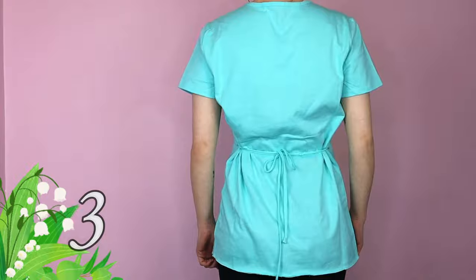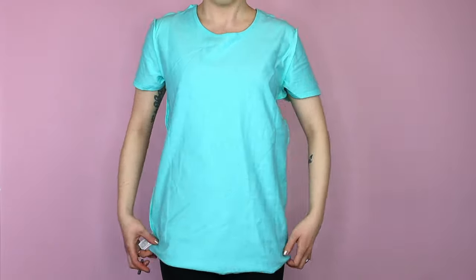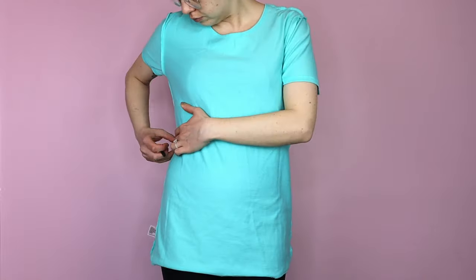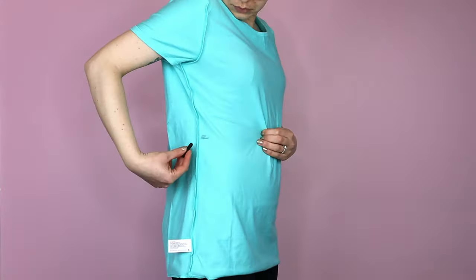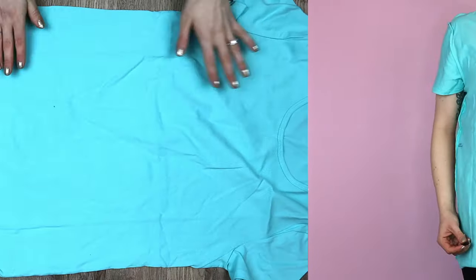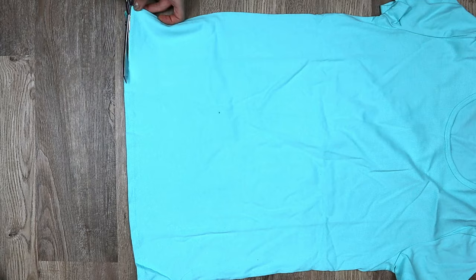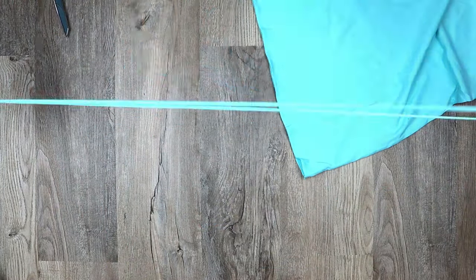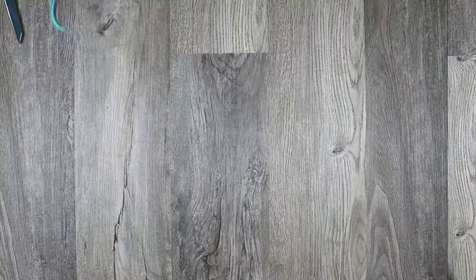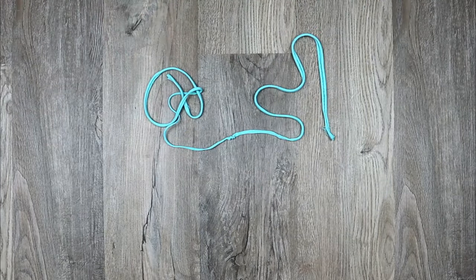The third technique requires something to mark your clothing with and scissors. Put your shirt on inside out and mark your waist on both sides. Lay your shirt down flat with the hems lined up and cut across the bottom just under the thread. Pull these pieces apart and stretch them. Now tie the pieces together at the ends to make one long string and trim the ends of the knot.